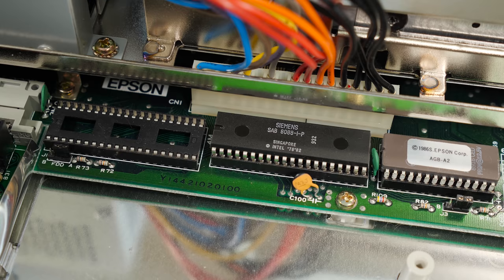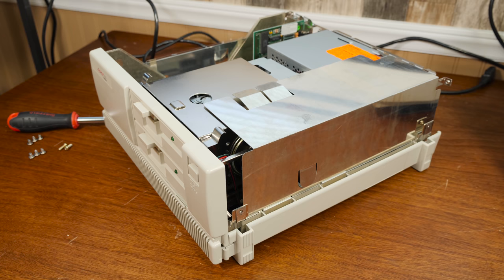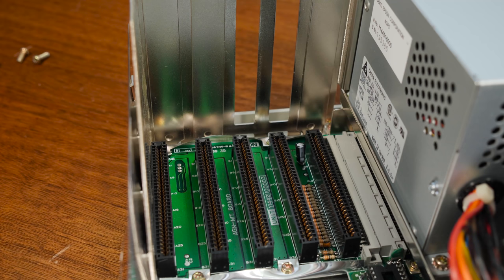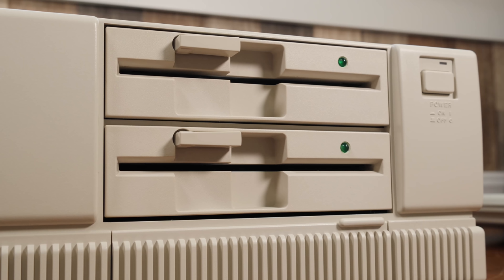Its 10MHz 8088-1 CPU was the de facto choice on Turbo XT clones for a while, and naturally there's a spot for adding an 8087 math coprocessor alongside it. Conventional memory is maxed out on board at 640K, which is fortunate since actually reaching that part of the mainboard is an absolute pain. It also has a battery for both real-time clock and CMOS settings — one that isn't soldered in so it can be replaced without much hassle. Like the IBM XT, it features five 8-bit expansion slots, with only one populated from the factory with the graphics card.